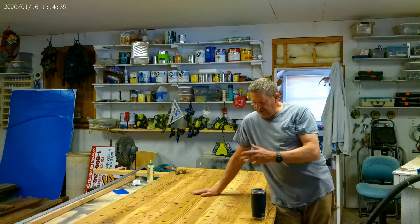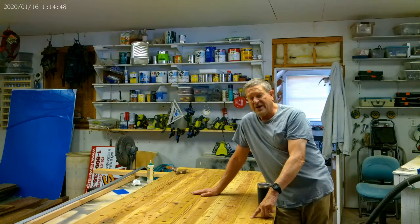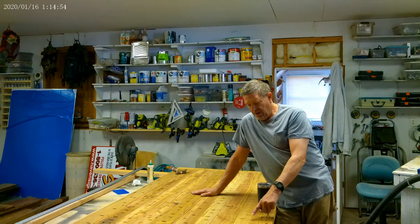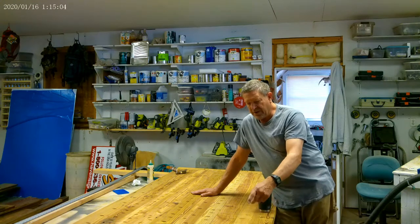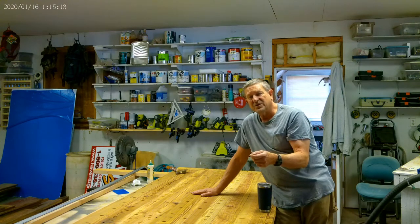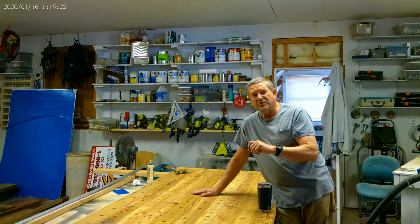You'll notice in my videos I mark everything with pencil. The reason is I can erase pencil marks with a dry eraser, and then sanding takes care of whatever's left. If I used a marker — black or red — it's going to take serious sanding to remove because marker can soak into the wood. So 99% of the time I mark everything with a pencil.